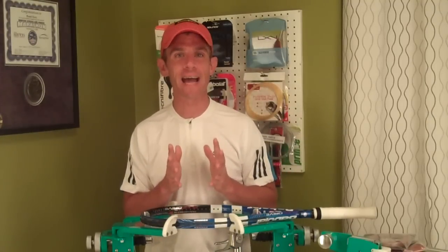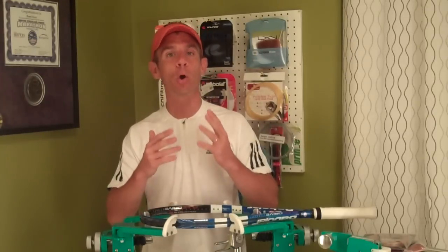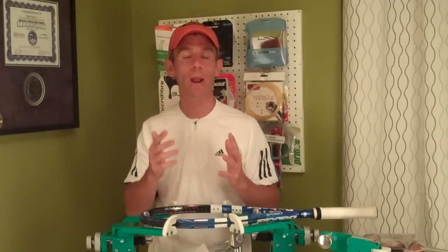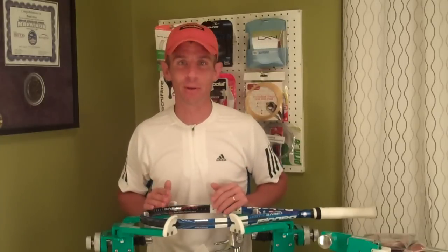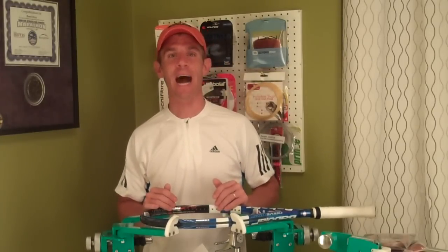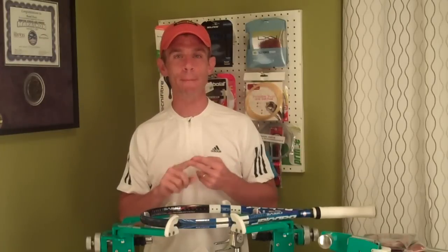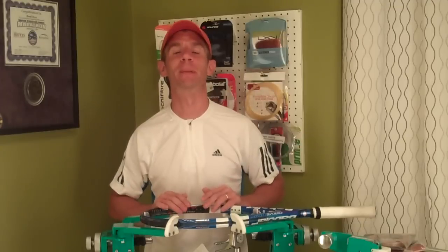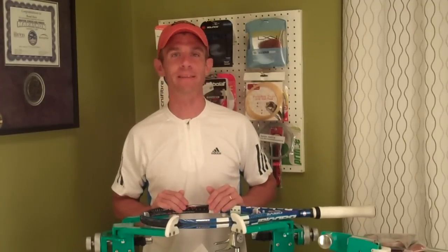But my goal is not to play test every string. My goal is to inform you of new strings that have hit the market. I don't have time to play test every string. I'm a busy guy, I work a corporate job, I have two amazing kids and a wonderful wife and I love to spend as much time with them as I possibly can. And I string a lot, so I don't have time to play test all the strings.